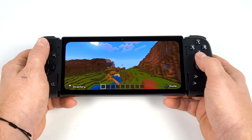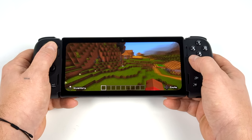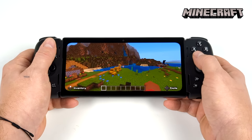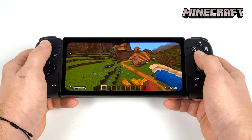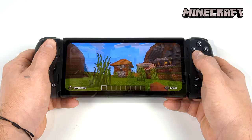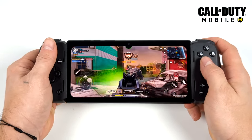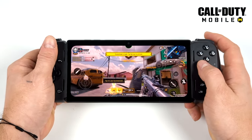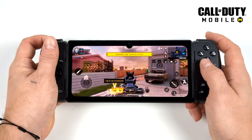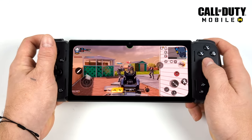Now it's time to see how the Edge handles native Android gaming, starting light with Minecraft. At 16 chunks we can reach 120 FPS with a few dips into the low 90s, but overall really great performance. The controller works with games that natively support controllers, but you'll run into some games where you have to use the built-in mapper — like Call of Duty, which only supports first-party Xbox and Sony controllers. With Razer's mapping software we can get it working, and we're running at high settings at 60 FPS.